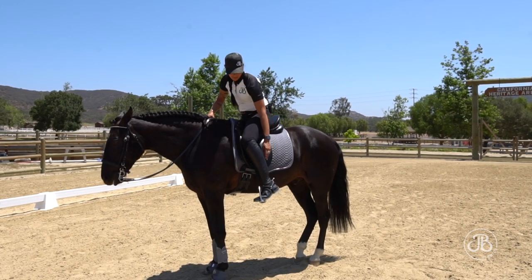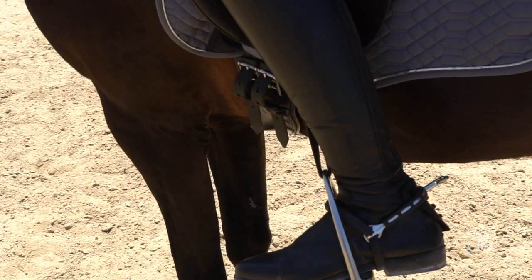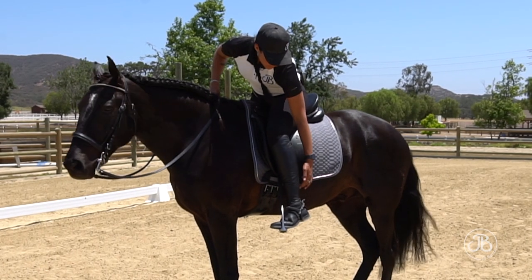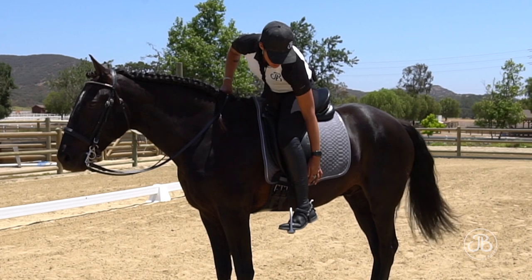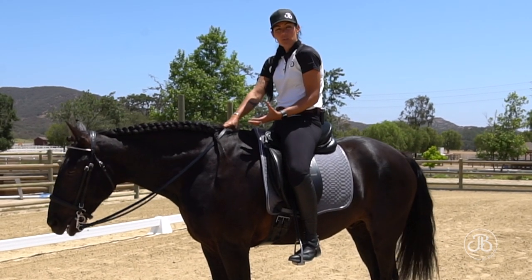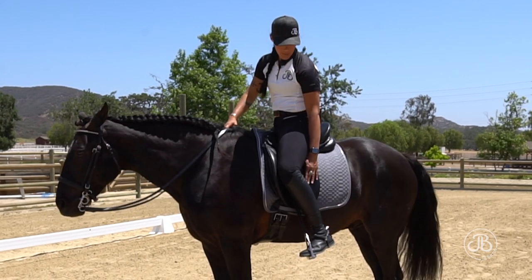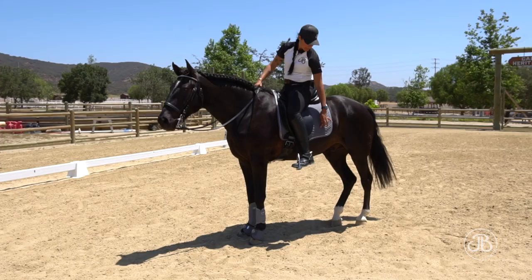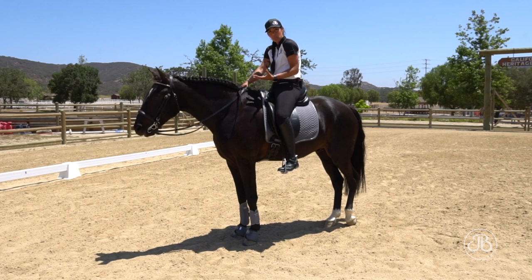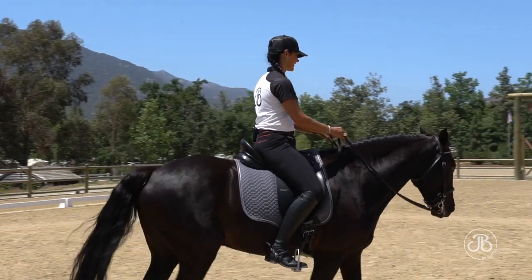That sweet spot on our leg is where our Achilles tendon and our calf muscle meet. It's lower on our legs than most people think. I want to get under the widest part of my horse's barrel when I ask him to engage his abdominal muscles and bring his back up. If I squeeze with my calf, I'm connecting with the widest part of his barrel, so it's very hard for me to bring his belly up and ask him to be light and collected on the forehand.